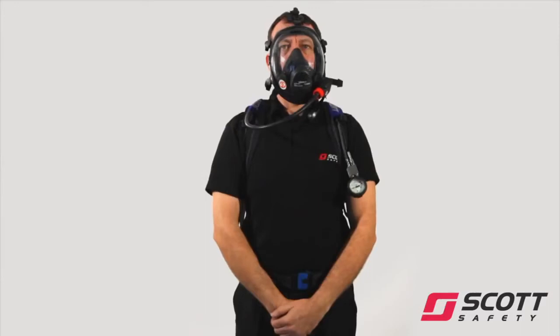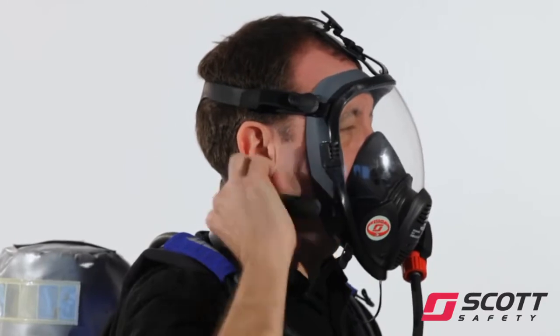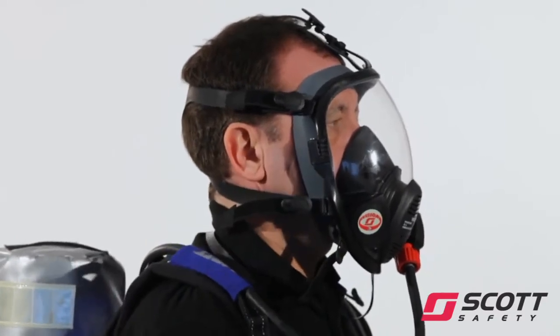Inhale deeply to activate the demand valve, then breathe normally. Insert a finger under the face seal and check for a steady outward flow of air. Remove finger and allow mask to reseal.